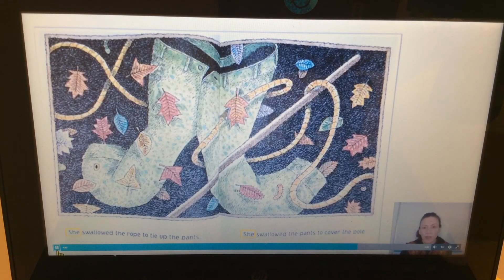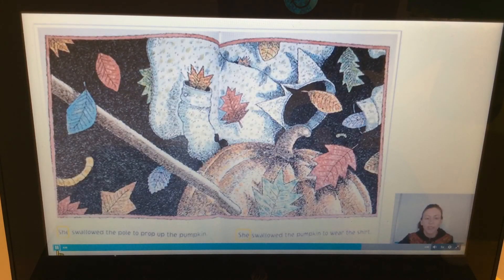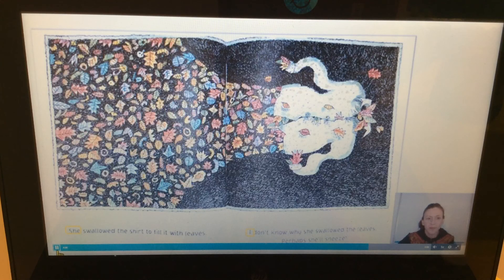'She swallowed the rope to tie up the pants. She swallowed the pants to cover the pole. She swallowed the pole to prop up the pumpkin. She swallowed the pumpkin to wear the shirt. She swallowed the shirt to fill it with leaves. I don't know why she swallowed the leaves — perhaps she'll sneeze.' Let's say those two rhyming words: leaves, sneeze.